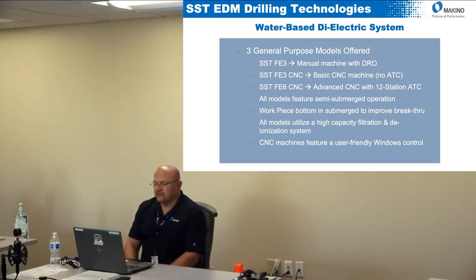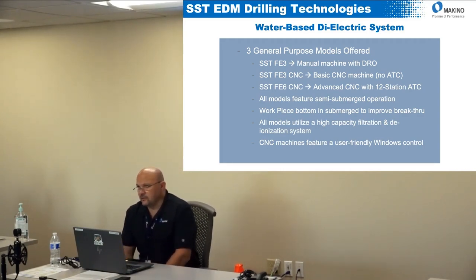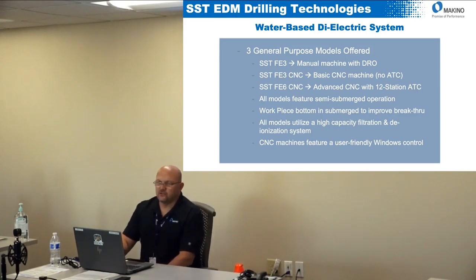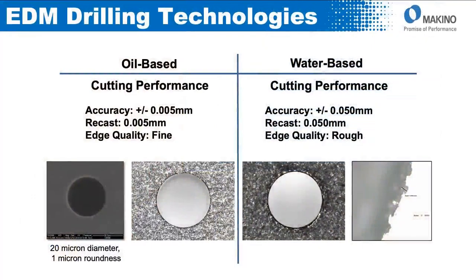All of these machines come with filtration and a DI system. When you look at competitive hole popper machines, they don't really option them out with much — filtration and DI systems are add-ons to the base price. We configure our machines the way most people are going to want to use them and give you that price without nickel-and-diming you with options. All the CNC machines use a Windows-based control, so it's very easy to use and easy to network.